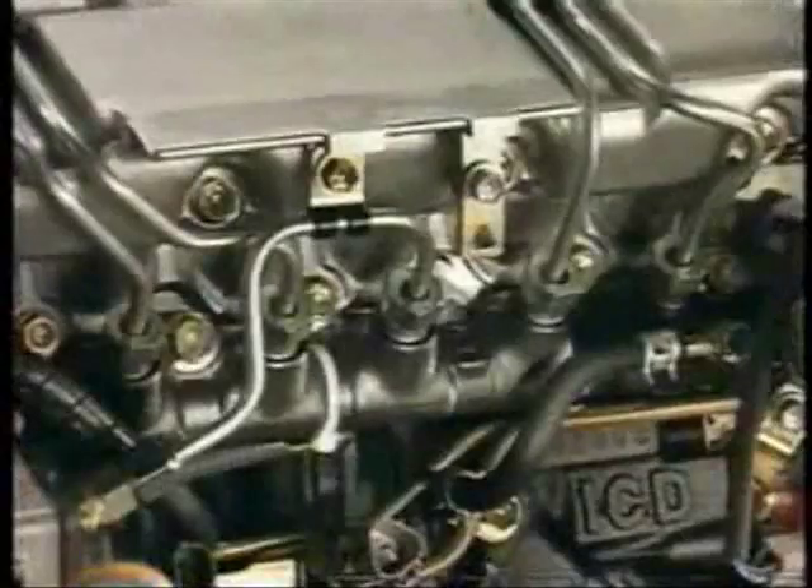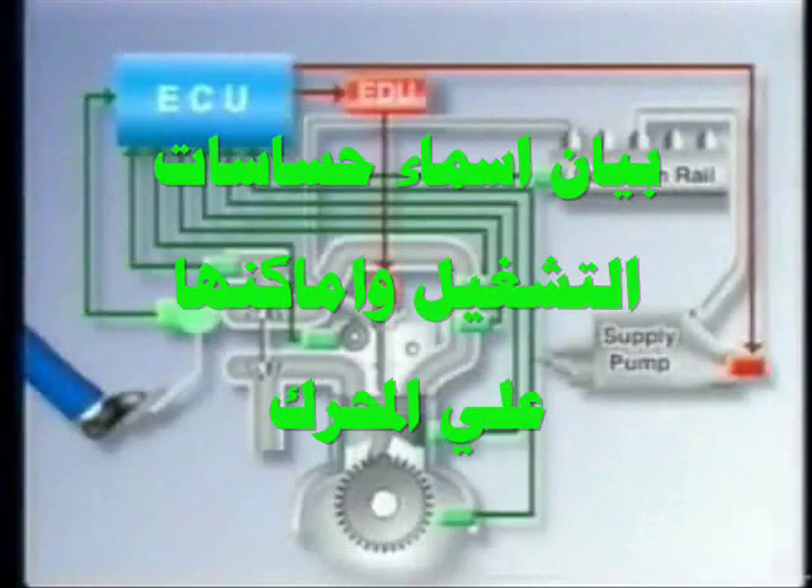Furthermore, because this system accumulates constant fuel pressure in the rail, it does not create sudden pressure rises and offers the advantage of quieter operation. Now let's look at the system.